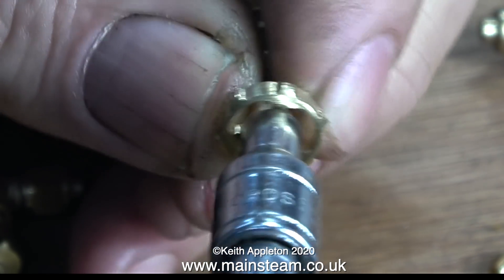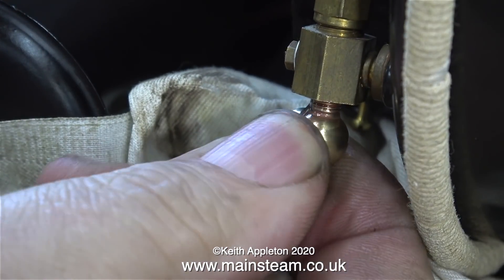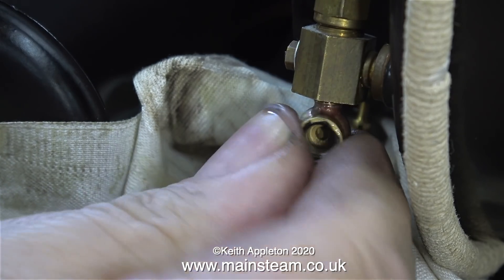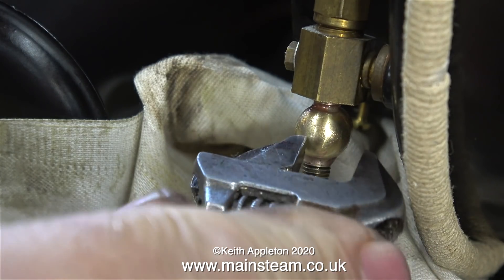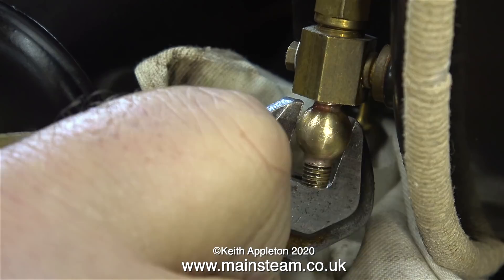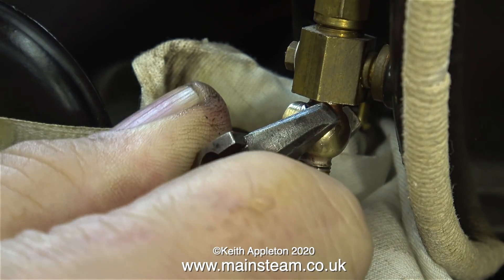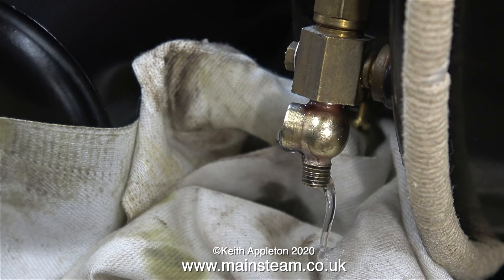The handwheel screws onto the shaft and is locked in place with a lock nut. After assembly I polished up the valve, and here I'm fitting it to the bottom part of the water gauge. The boiler still has quite a lot of water in it, but I figured out that if I shut the valves at the top of the boiler, the subsequent vacuum would prevent the water from coming out - and indeed it did. Very carefully using my trusty Barco spanner, I'm screwing the body of the globe valve into the correct position. Retrospectively, it would have been a good idea to have used a piece of cloth around the valve body as I screwed it into position.